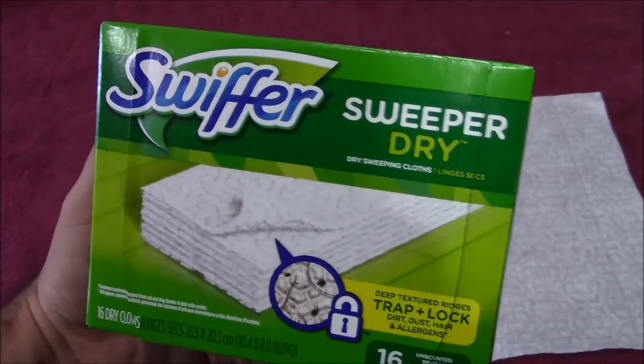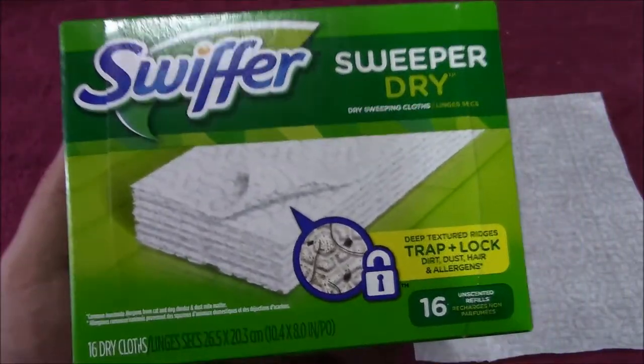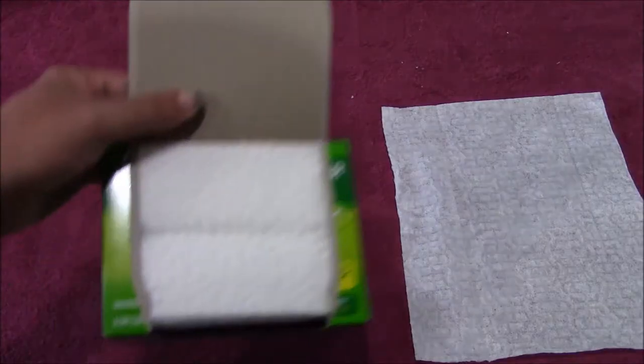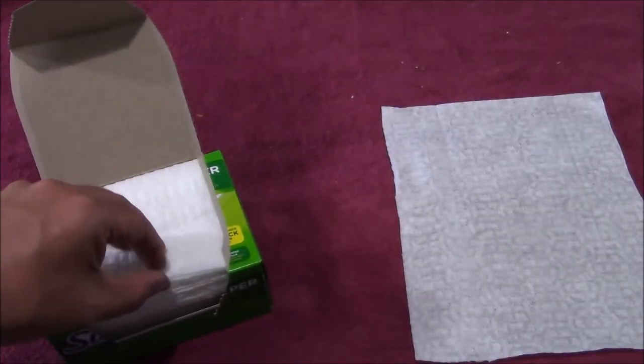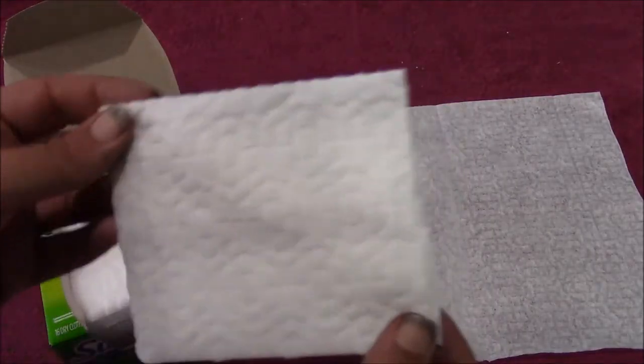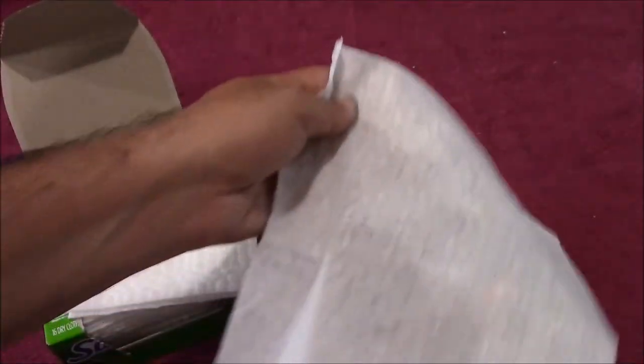I have these Swiffer Sweeper dry sweeper pads. These are going to be used as a makeshift small hive beetle trap. Small hive beetles seem to be a little high in one of my hives. These dry Swiffer sheets have two textures: the front is smooth, and when you unfold it the other side is really fibrous. The concept is that bees will chase the little beetles around, and when a small hive beetle scurries across the fabric part of the Swiffer pad, they'll get stuck. I've already become aware that bees can get stuck in this as well.